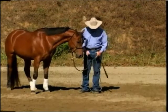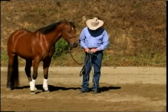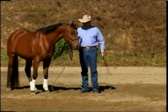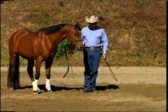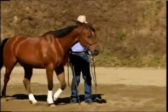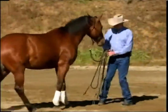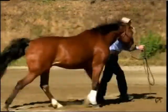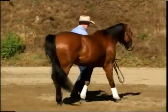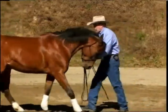To teach him to back up, if you remember on the concentrated circle, we start doing that. But when I start teaching these other horses, it's going to be: forward, whoa, back up, go forward, stop, switch hands, back up. Excellent.